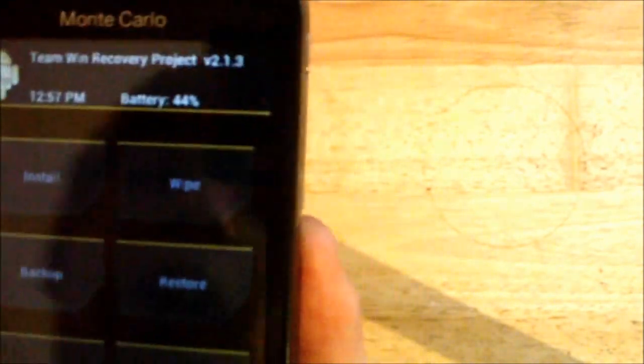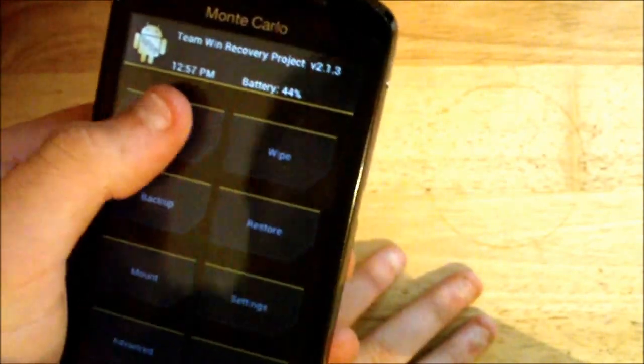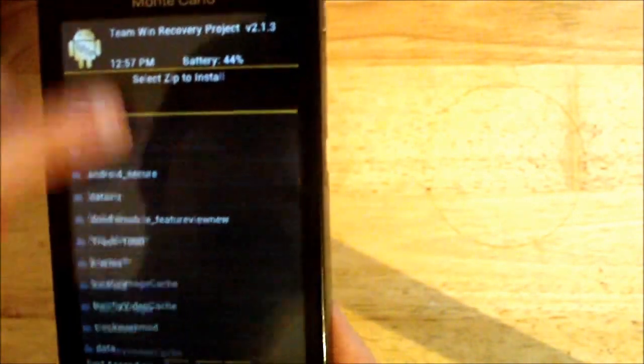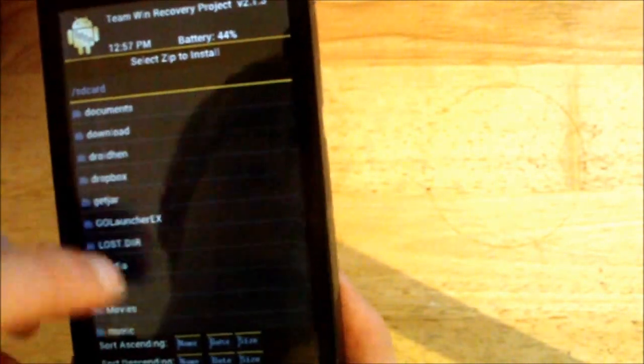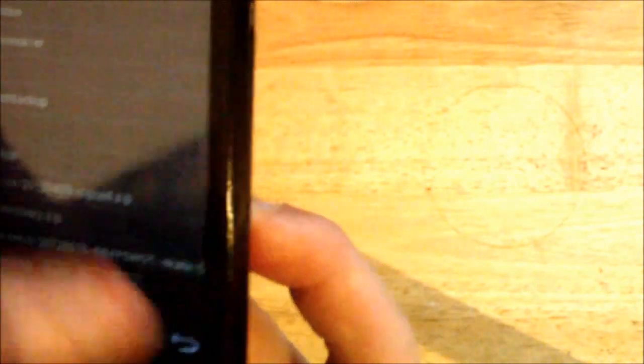It can tell me the time and the battery percentage. You can actually charge in this recovery — unlike Clockwork Mod. If I just go Install, it gives me a list of everything on my SD card, all the folders, all the stuff. There's obviously the Touch Recovery Zip, the CM9 I put on there and the Google Apps.